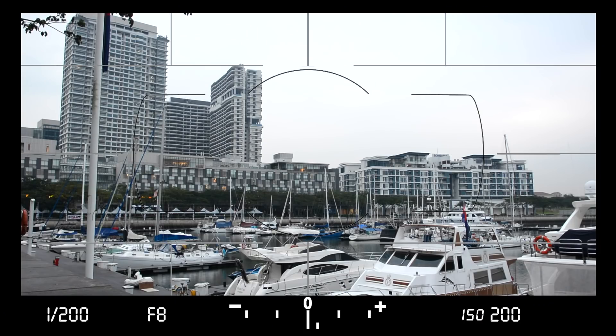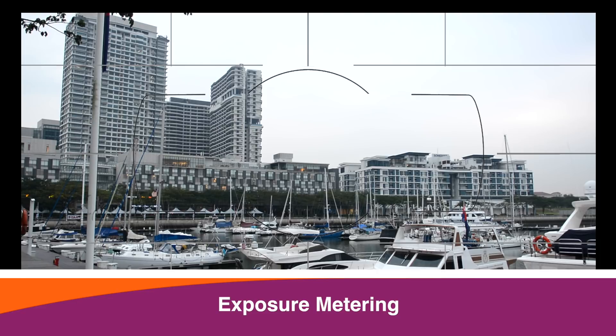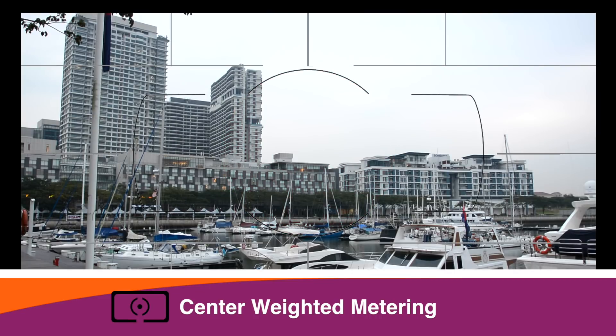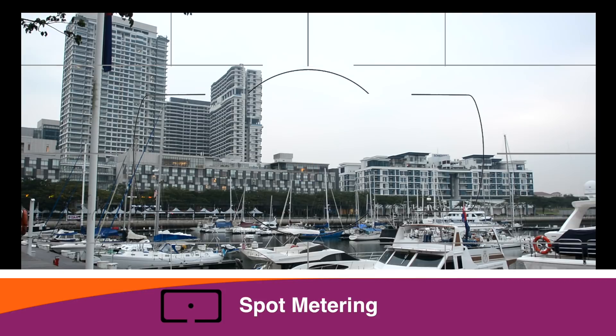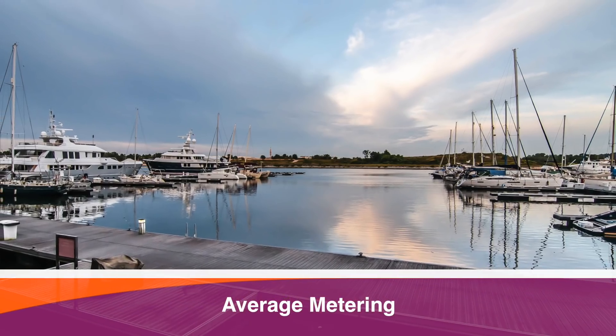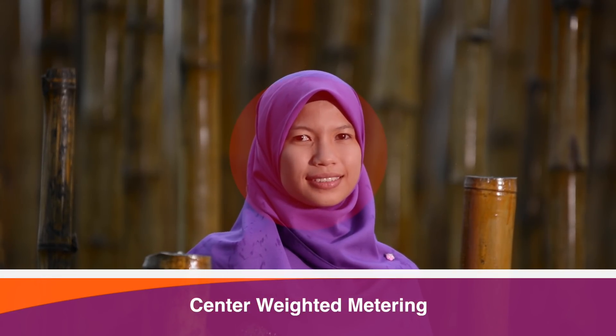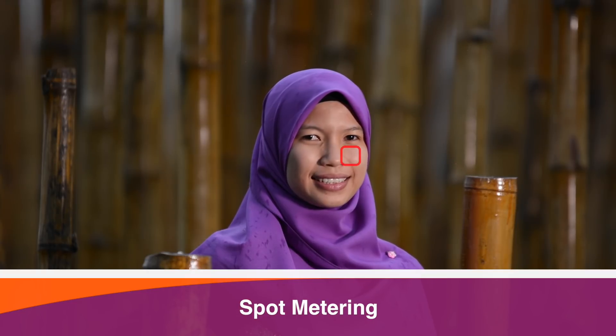Did you know that your camera can actually measure light where you point it? This is called exposure metering, and you can change the metering mode from average metering, to center-weighted — which measures only the center area — to spot metering, exactly where you want the camera to measure the light. For landscapes, try average metering for a better light measurement result. For portraits, try center-weighted or spot metering.